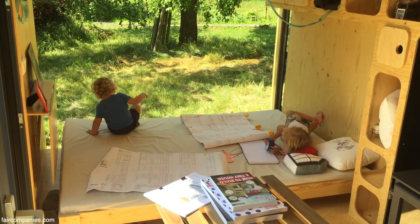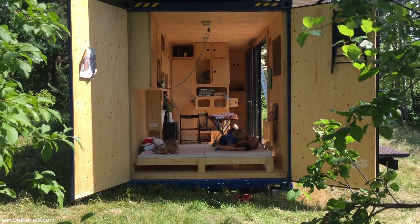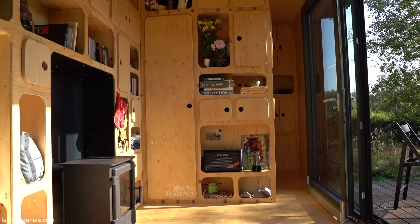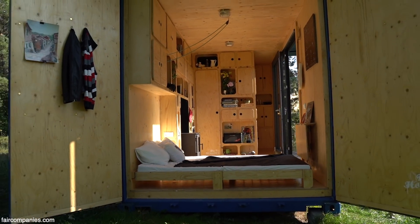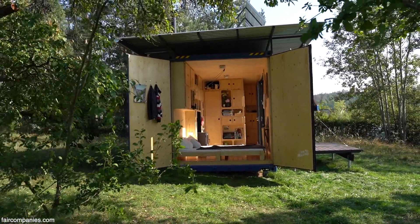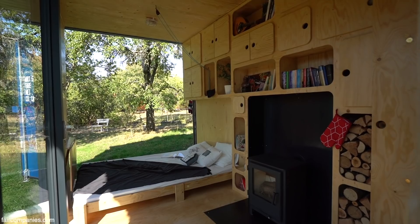I think plywood is a very cozy and friendly material. It makes a contrast with the exterior industrial corrugated steel. This plywood is the cheapest kind — normally used for boxes to protect things. But we bought this plywood for making furniture. For me it's quite a nice material and I like to work with it.